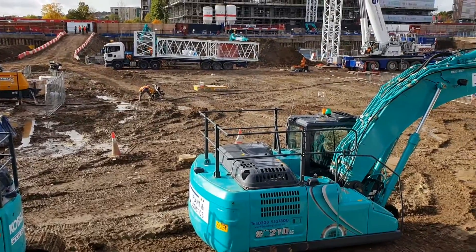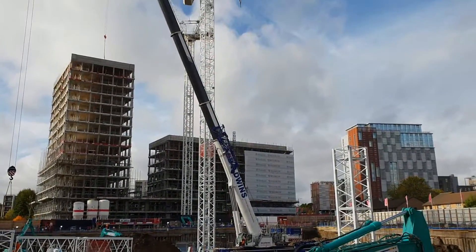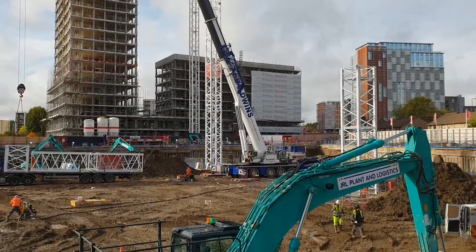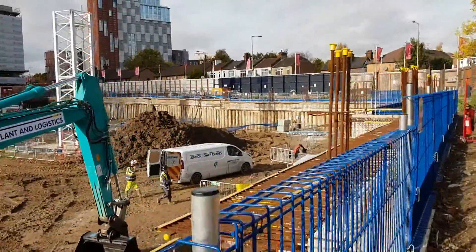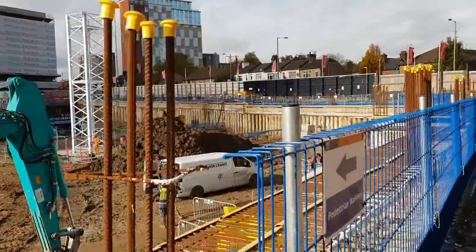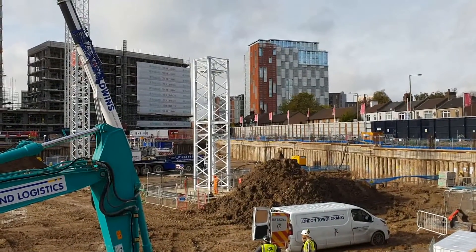You can see now the lorry is down. That crane I showed you before — this is TCA1 — it's already there, and we've got another one here, TCA2. They're standing the mast now; the mast is up to this point.